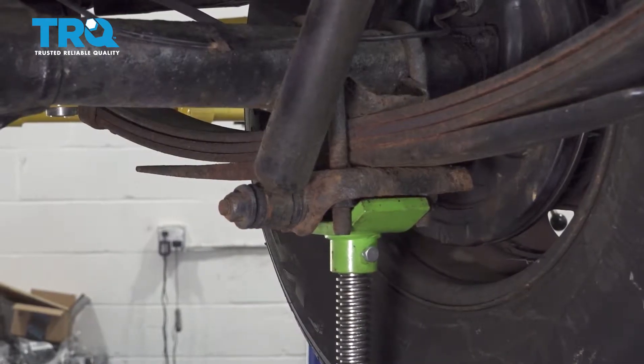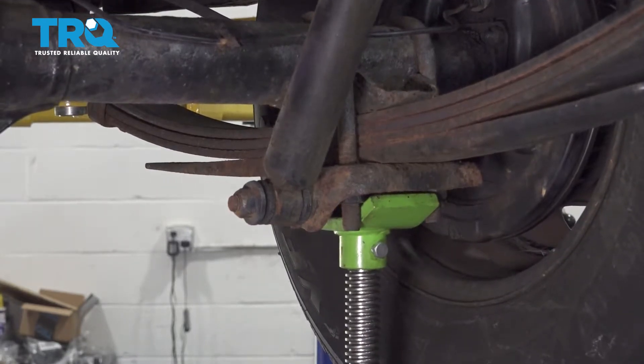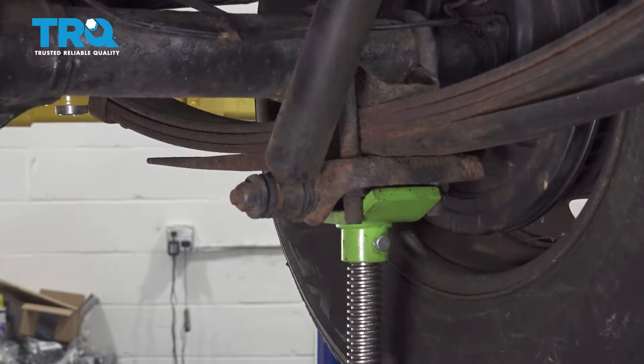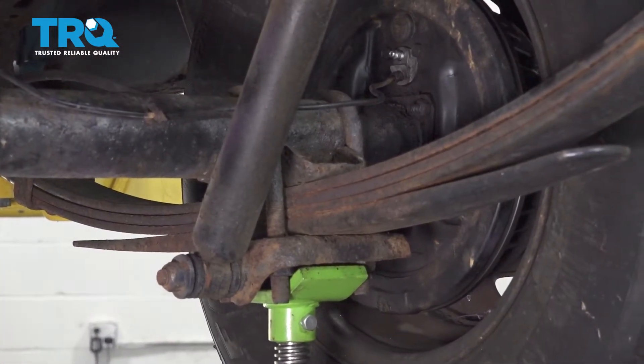Now once you have your vehicle supported on jack stands, we're going to go ahead and use our jack underneath our leaf spring. I'm going to go ahead and raise this up. What we're doing is taking the load off of the leaf spring.